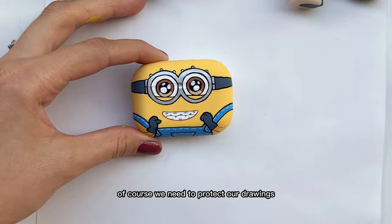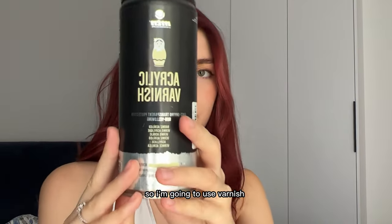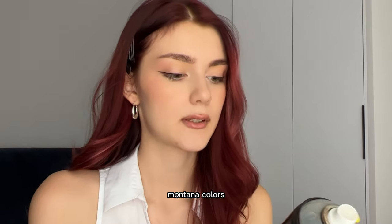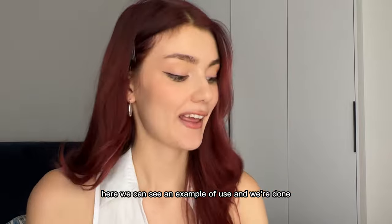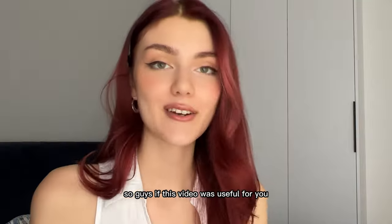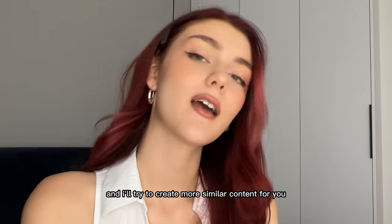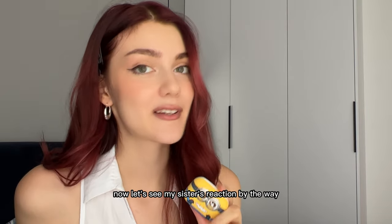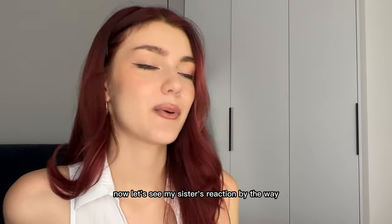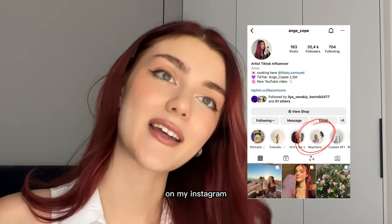Of course, we need to protect our drawing, so I'm gonna use varnish to seal the colors. Here we can see an example of use. And we're done! So guys, if this video was useful for you, please let me know in the comments and I'll try to create more similar content for you. Now let's see my sister's reaction. By the way, you can find more reactions from my friends and family on my Instagram.